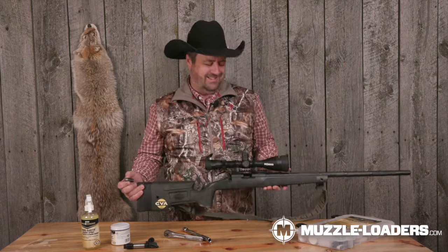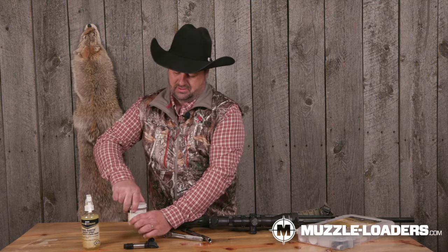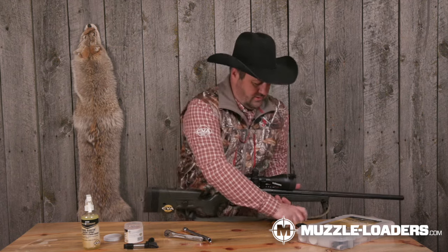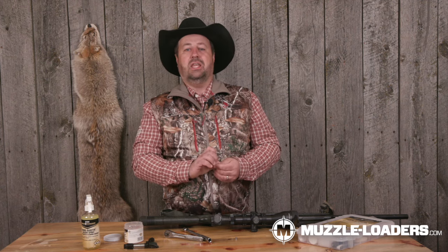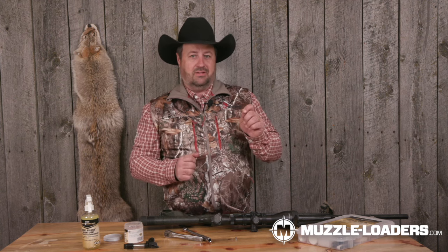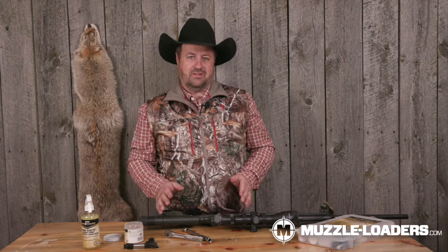I'm going to lay my gun down, open up my soaker — it has a basket — and drop the breech plug in. Now, one thing to watch are your Veriflames, right here where your primer goes. They can get a little fouling, but not much. If one or two are getting really dirty, call CVA's customer service — it doesn't typically happen, but it indicates something may be going on with your spring or firing pin tension. A little fouling is fine, but if they're really dirty, call CVA. I'll drop the breech plug in and let it soak.